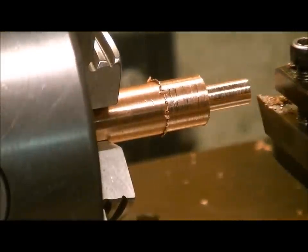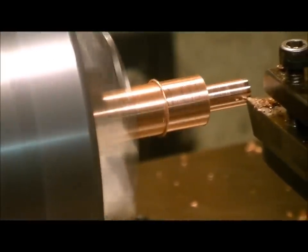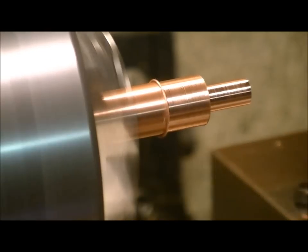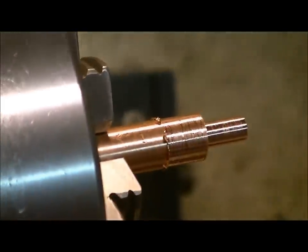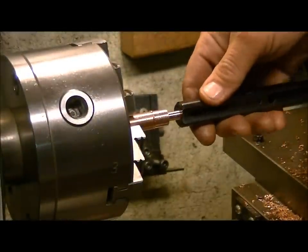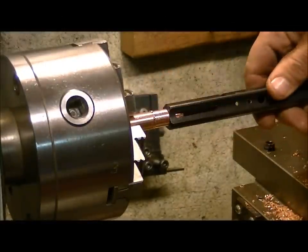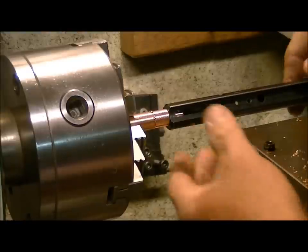Okay, one final pass. We'll zoom out a little bit. Check this out — we have a perfect fit with almost no play, which is exactly where we want it.